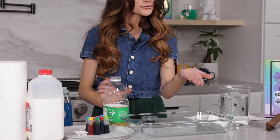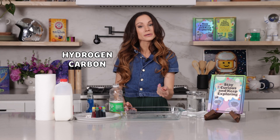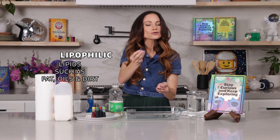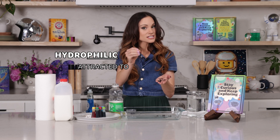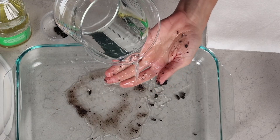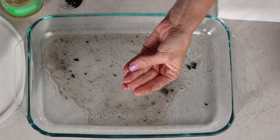So why is soap so good at washing your hands? Soap is filled with long, itty-bitty chains of hydrogen, carbon, and oxygen atoms. On one end of that chain is lipophilic — that means it's attracted to fats, oils, and dirt. So if we just use water to wash our hands with this oil and dirt, it doesn't work very well. It might get some of the dirt off, but my hands are still quite oily.